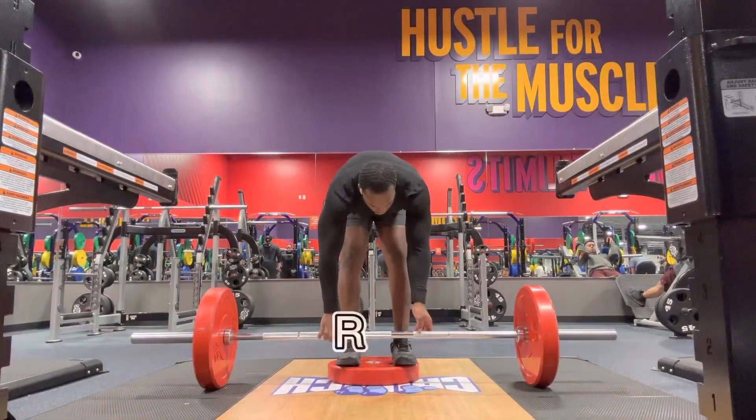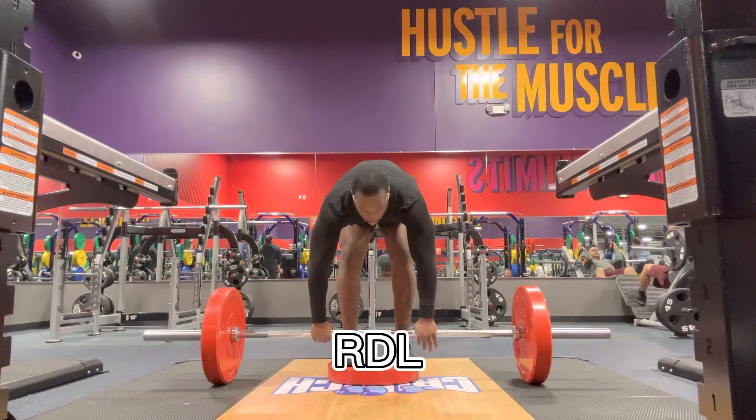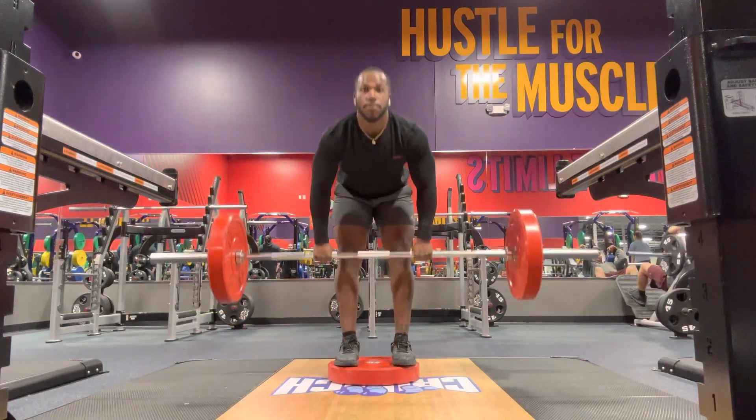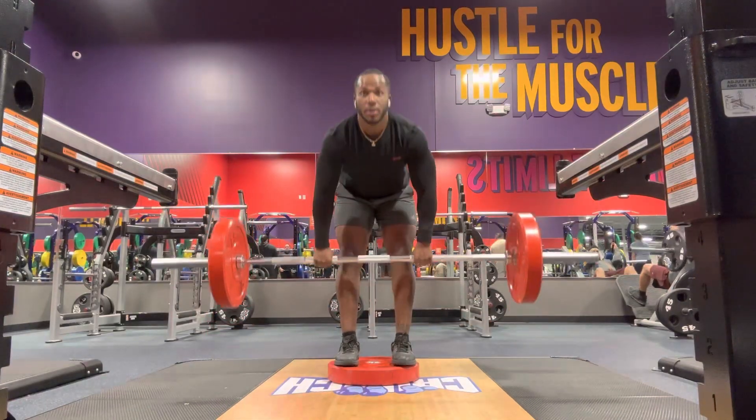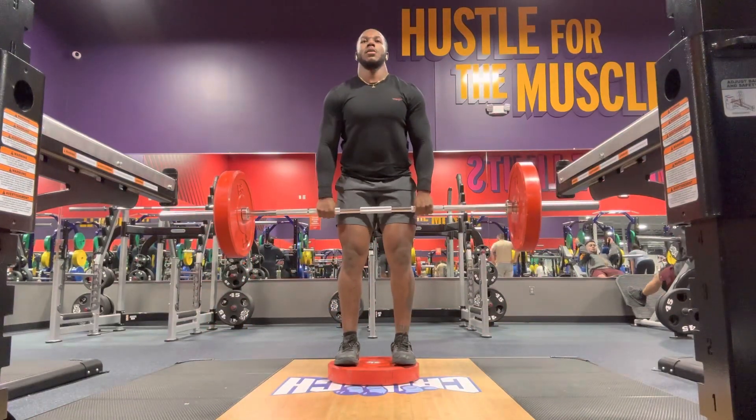Next, I did RDLs, did five sets of ten on these. Made sure I stood on the weight to give a bigger stretch on my hamstrings. Yes, sir.